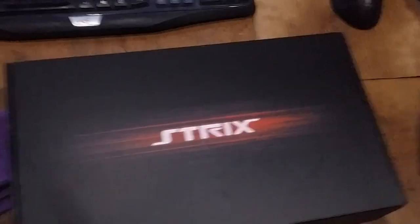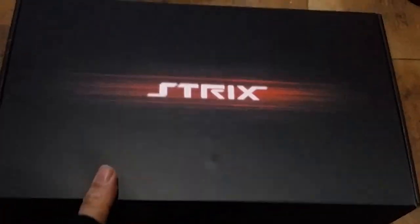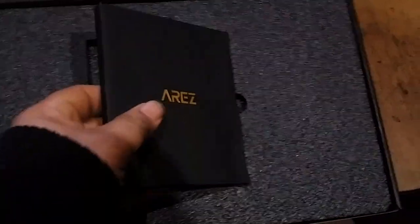Let me see if I can get rid of this right here. Alrighty, so here's the box — the main box — and as we open it up, the box doesn't want to cooperate for some reason. I have a nice little package here, which I assume are the CD installation, instructions, and stuff like that. Removing this, we will find the card underneath.